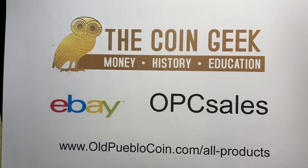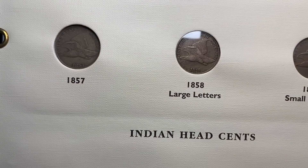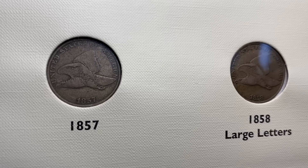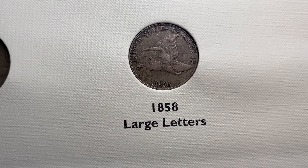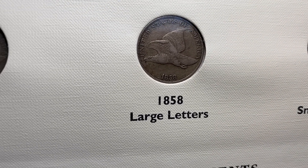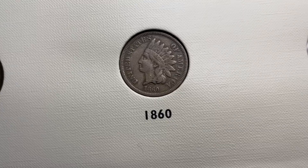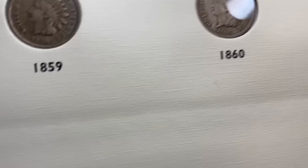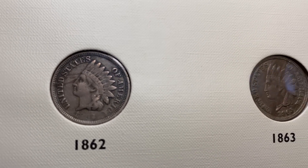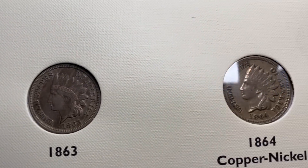I'm going to walk you through the series a little bit here. You can see I've got the different sheets, and I was really excited to pick this collection up because I don't see complete sets too frequently. Almost all of the coins in here are fine, very fine, extra fine, so you're going to see strong liberties on the Indians, sometimes a lot of feather detail. This 1863 is a little bit nicer grade — that's probably more of an extra fine.